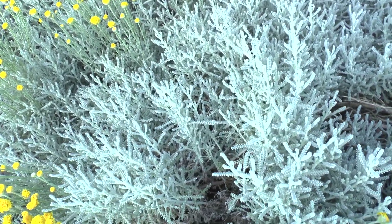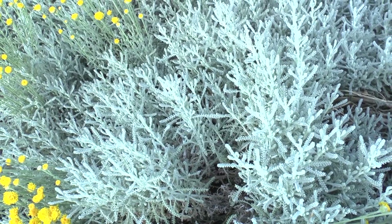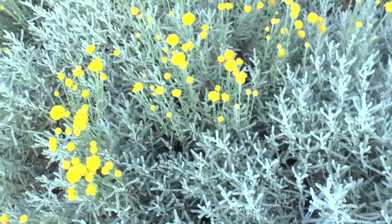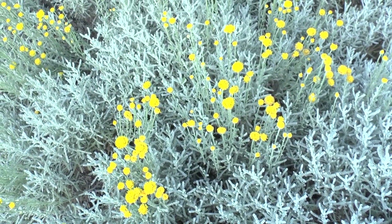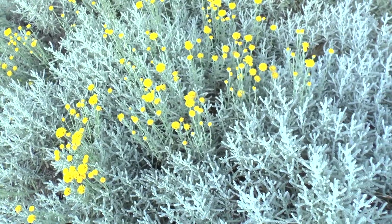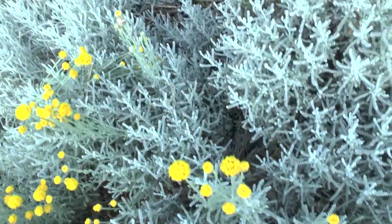Except that it attracts a lot of pollinators, it's also drought tolerant. So it's a great plant to put next to your garden just to attract a lot of pollinators. You don't need to do a lot of things and it just grows.